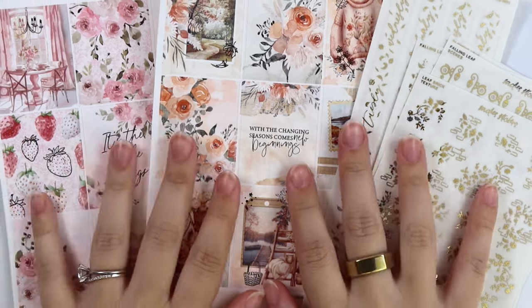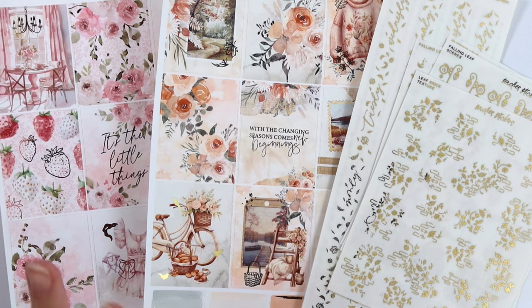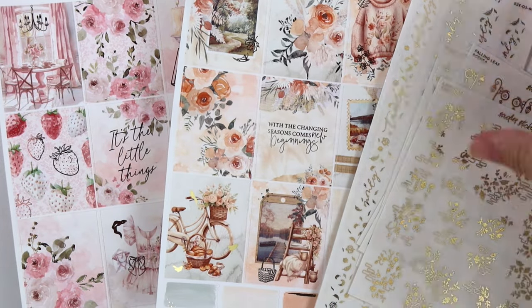Hi everyone, welcome back. Today I'm here with our June 25th new releases. I cannot believe that June's almost over, but we have our new releases today and we're getting started into our fall transition. So let's just go ahead and get into it.